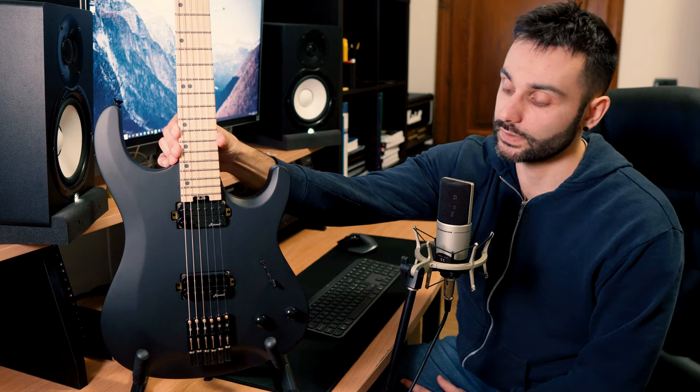I got in touch with Thomann and I think they'll sort out this problem. I don't know if I'll get my money back, choose another instrument, or maybe wait until May or June — they told me they sold all the Dual Hand guitars. We'll see. Anyway, thanks for watching, and I hope that next time I'll be able to play more and talk less. See ya!